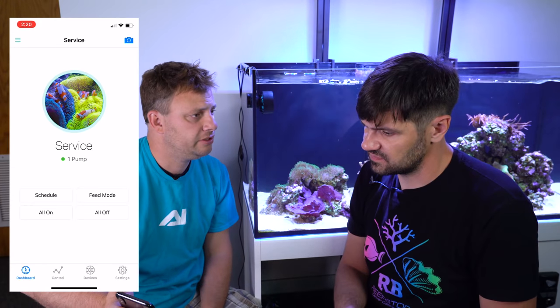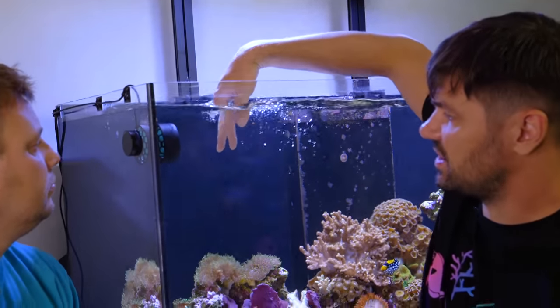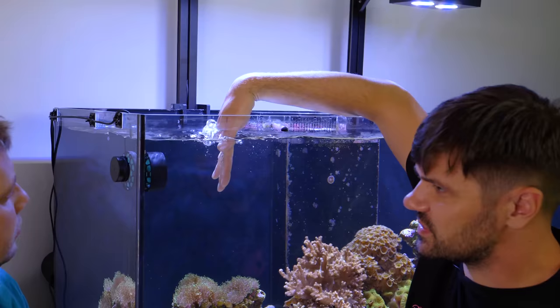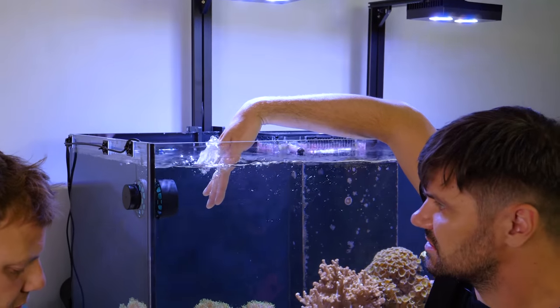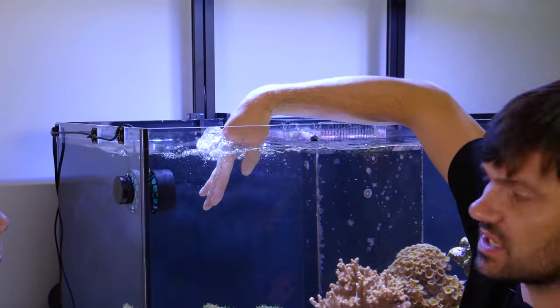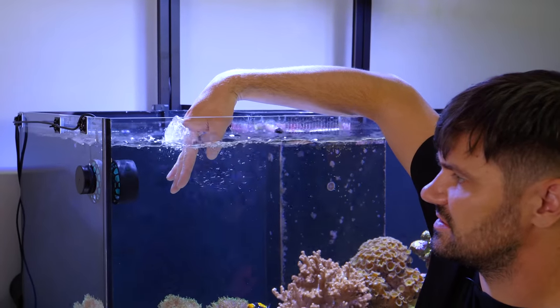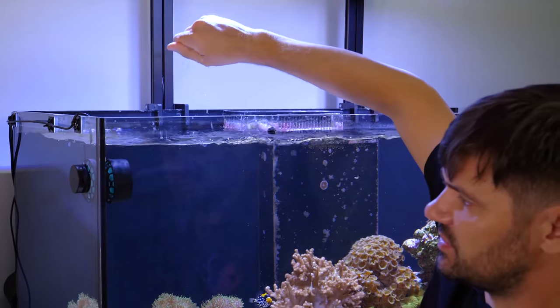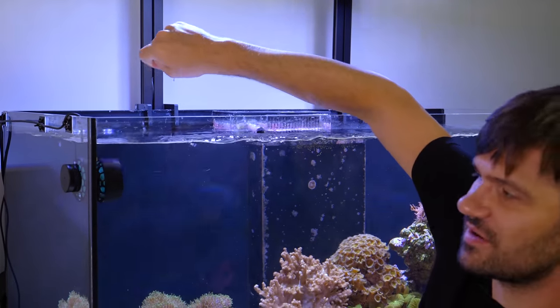I don't know how much you can see from this video, but the kick from this pump is quite a punch. You can see just by putting my hand on it — are we at 100% right now? You can see just how much water it's pushing. There's definitely a lot of force coming from this little package. The size of this pump is deceptive for how much water flow it produces.